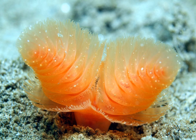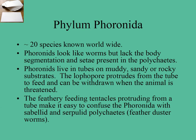This is another lophophore — the orange variety — which is very common in Tauranga Harbour and other harbours. Only about 20 species are known worldwide. Unlike polychaetes, they don't have setae or segmentation. The lophophore sticks out from the tube where they live in muddy, sandy, or rocky substrates, and as mentioned they're easy to confuse with feather duster worms and other fan worms.